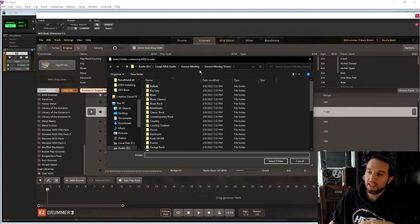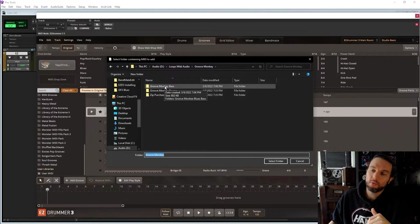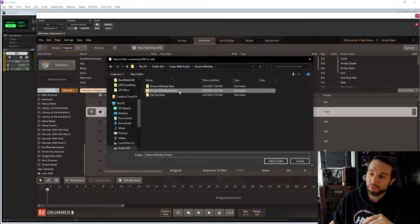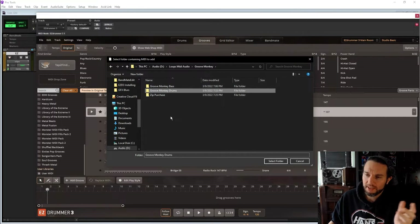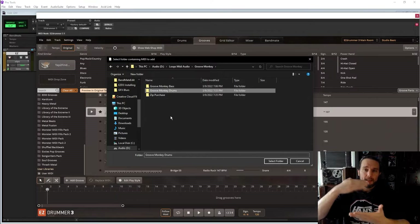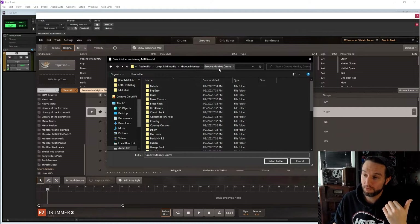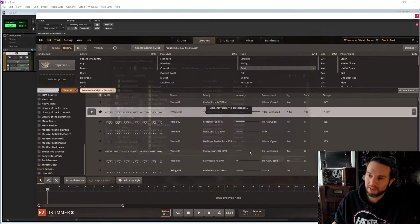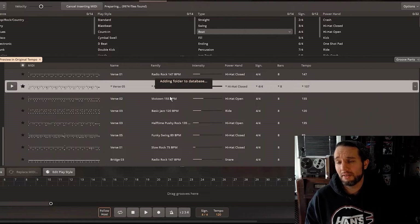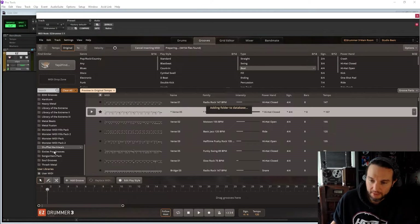I've got an audio hard drive just for my loops and MIDI, so I'm all set. I'm going to bring in my Groove Monkey MIDI. Since this is EzDrummer and not Easy Bass, I'm not going to bring in the Groove Monkey bass files. I want Groove Monkey Drums. Third-party companies give you their folder hierarchy — I think I just grabbed all the Groove Monkey stuff and dumped it into my own Groove Monkey Drums folder. I'll hit Select, and then EzDrummer is basically going to sit on the can for a minute or two — this was 34,000 files.